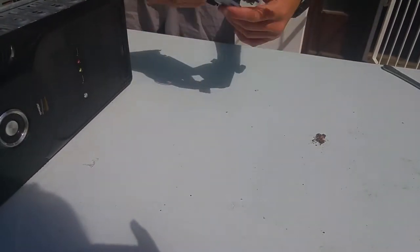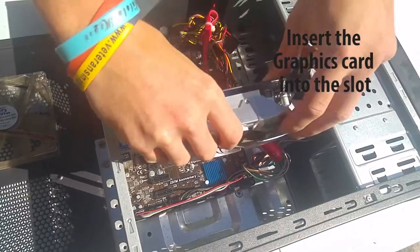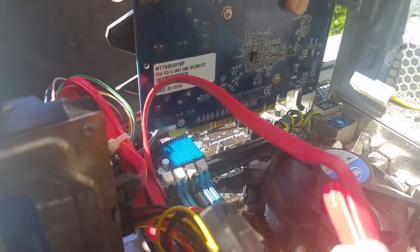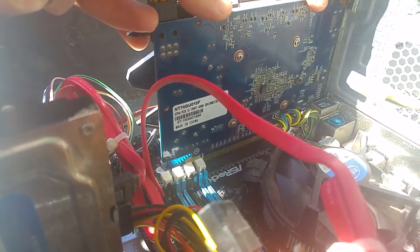Grab your graphics card and insert it like you would with a USB. Make sure the notches align with the graphics card notches and that it's facing the right way. You will know it's inserted once you hear a click.